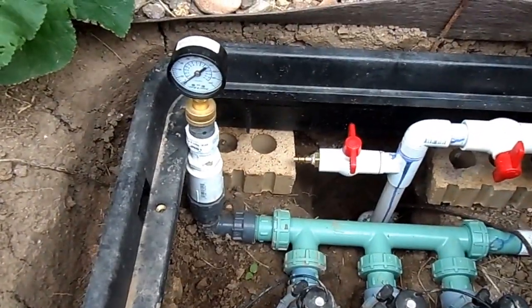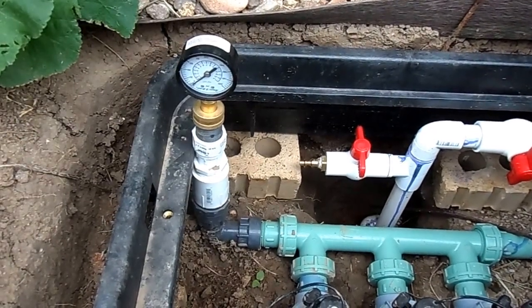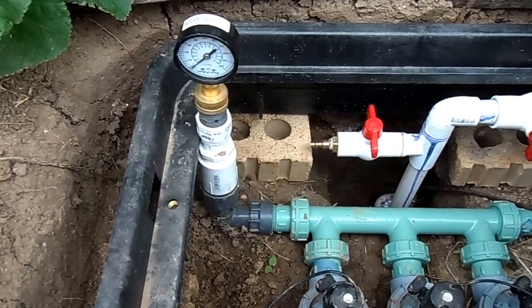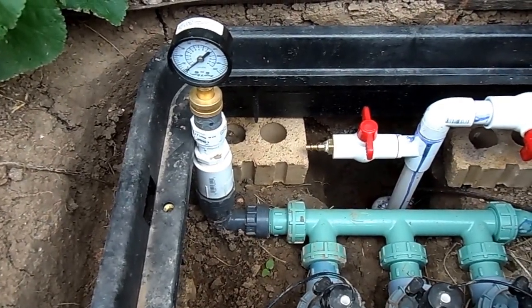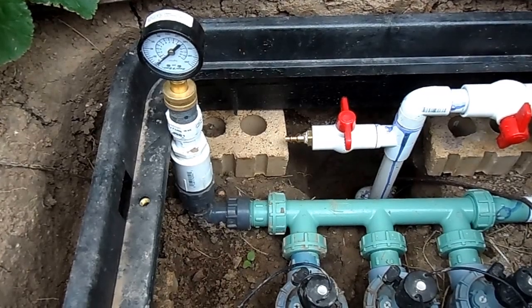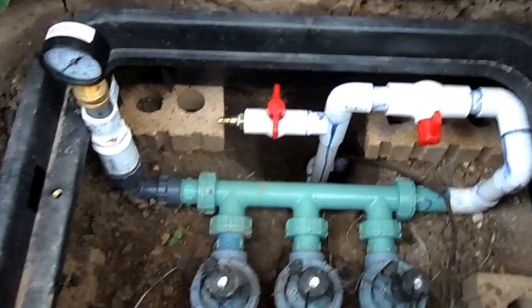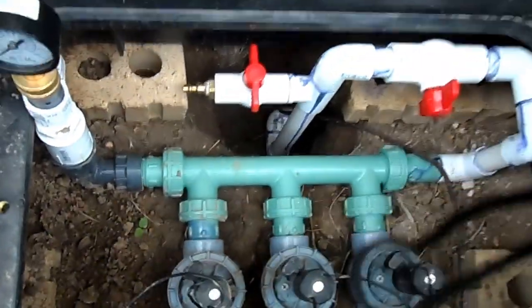It is a very good idea to put in a gauge so that you can tell what the pressure is. Here we have put a gauge that's connected with a union, an elbow, and a bunch of other connectors. This is easily replaced by taking that union off and putting on a cap — here's a cap that goes right there instead of the union.